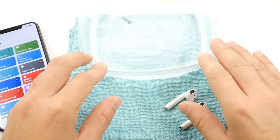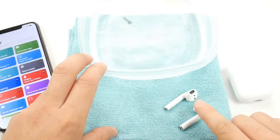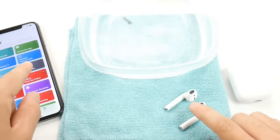Hey guys, welcome back to the channel. In today's video, I want to show you how to eject water from your AirPods using a very cool Siri shortcut.